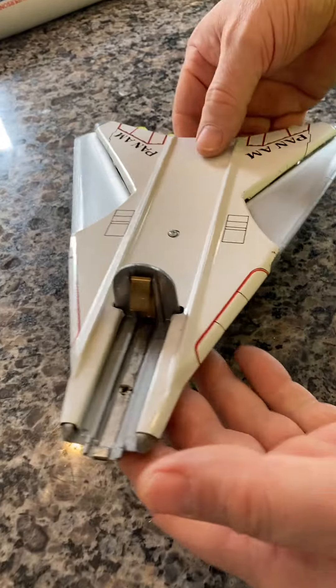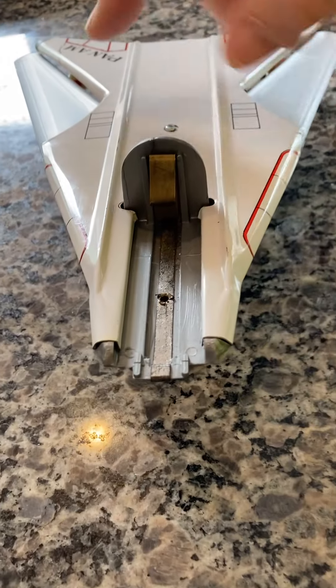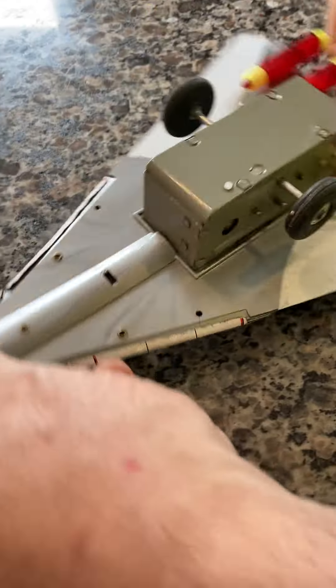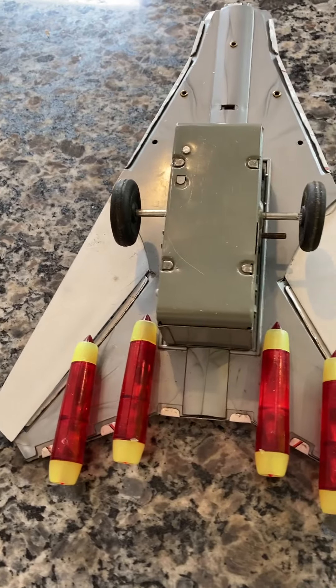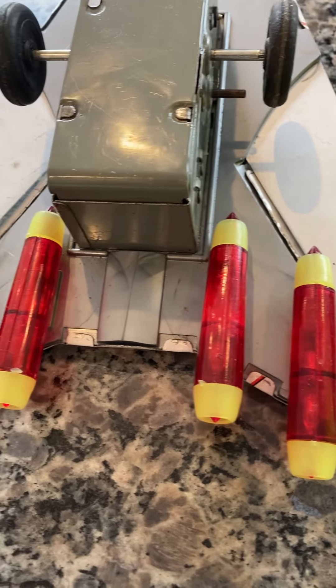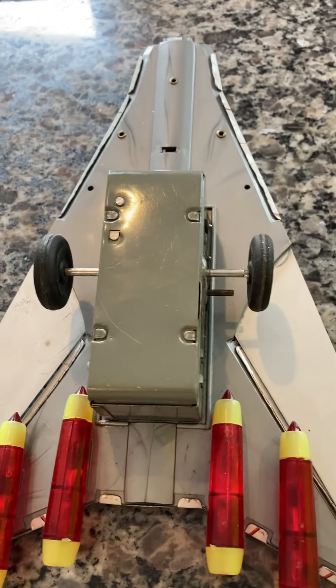Here's the wing section. You can see this battery contact — it's original and in beautiful shape. These are metal and plastic. You can see the underside; this has no stress cracks. All four original engines — they've never been altered or glued on.